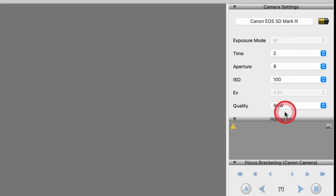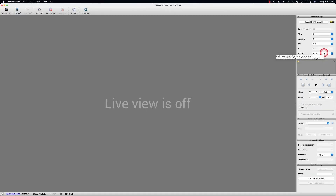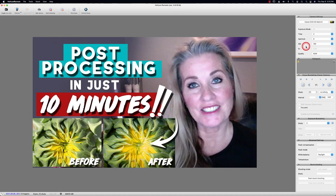I like to work with manual; you may not. I do recommend that you shoot RAW — it's bigger, but this way you can process your images. If you don't know how to process, I'll show you how. I've got tons of videos on post-processing with Lightroom and Photoshop.